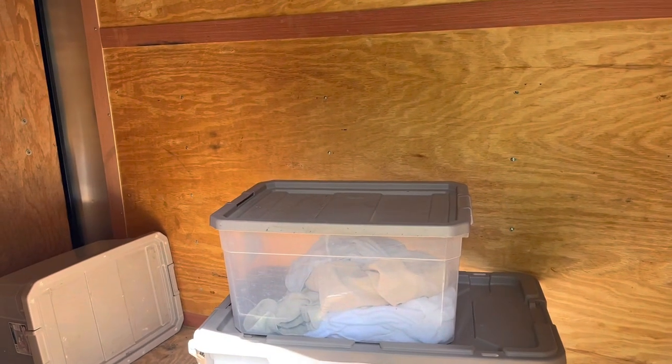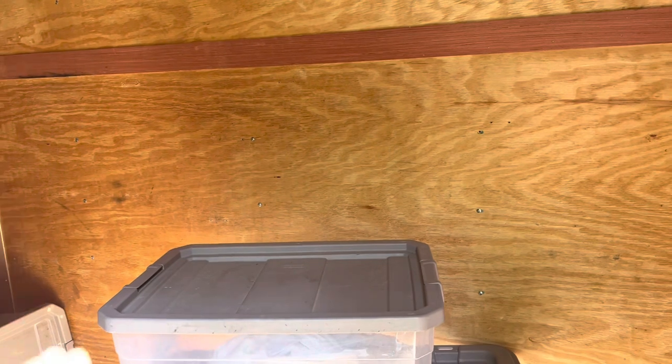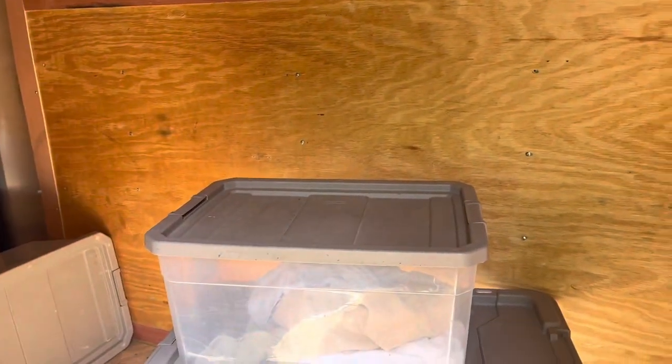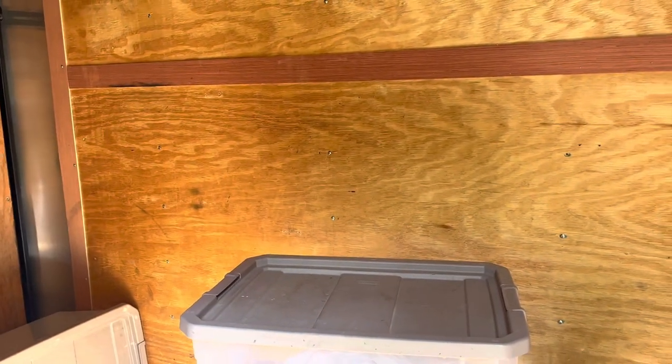So I bought a 5x8 enclosed trailer and today we're going to be doing the built-in shelves. Here's the inside of the trailer. I have an idea in my head how I want these shelves to be built. It's going to be basically two shelves with some different posts to transfer the weight to the floor. I'm going to screw it from underneath and I'm going to try and curve this front corner to match the profile of the trailer. We're pretty much just designing it as we go.